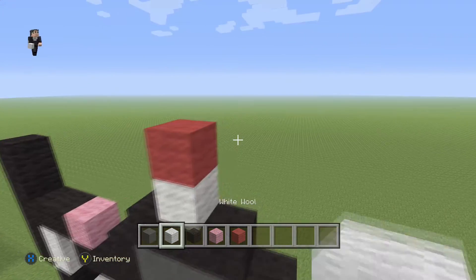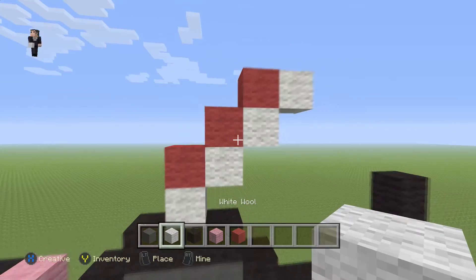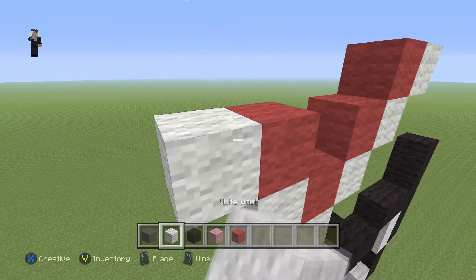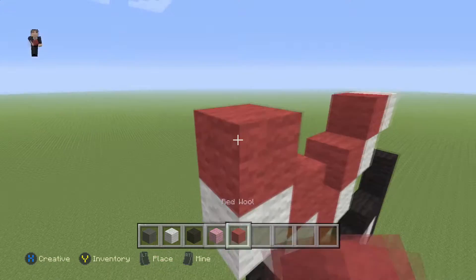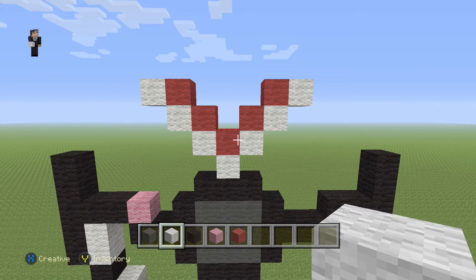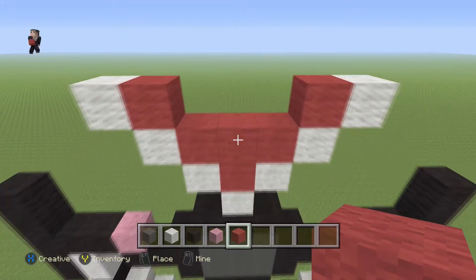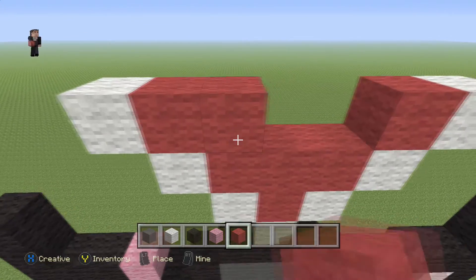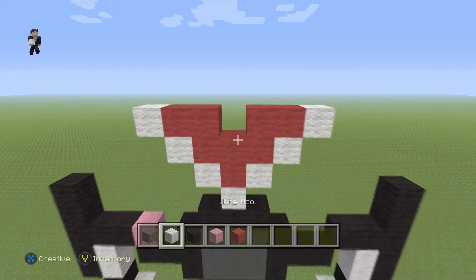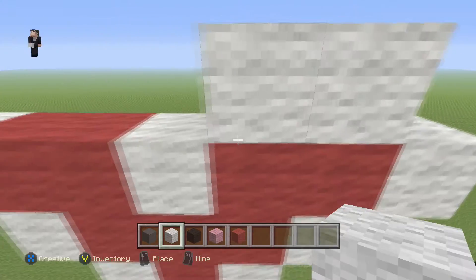So here we go, let's add those three: one, two, three. Let's go do it on this side: one, two, and three. Then we're going to add one more red wool here in the middle, so this ends up being three blocks. And then we're going to add one on the left and one on the right. Then we're going to grab our white and place one white wool right here in this little crevice, and then two on the right and two on the left.